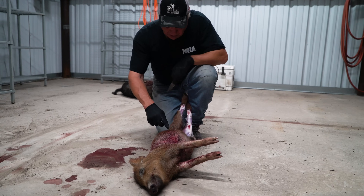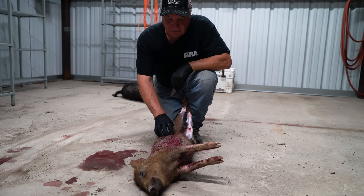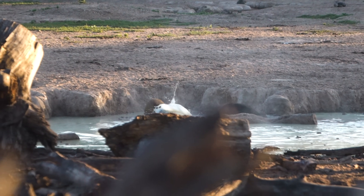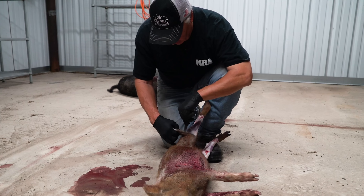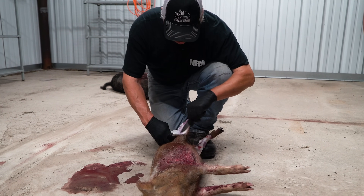I want you to come up here really close with the camera and take a look at this — this is what winds up destroying lots of knives right here. Notice all this mud. Hogs live in some of the dirtiest conditions, and all this mud and grit is down inside the hair, so when you go to cut the animal up, all that grit gets on the blade and if you don't have a good hard blade it'll wind up dulling it in no time.